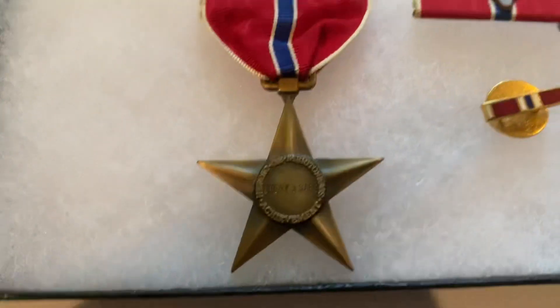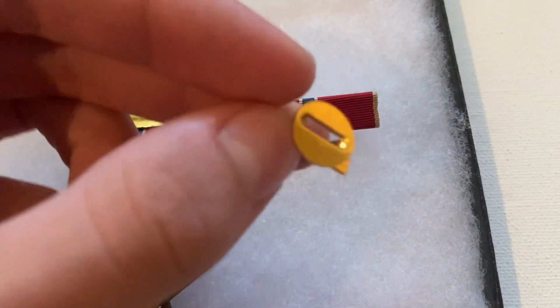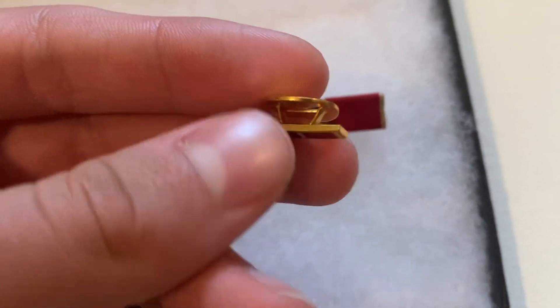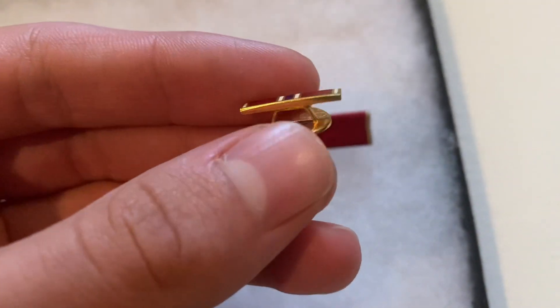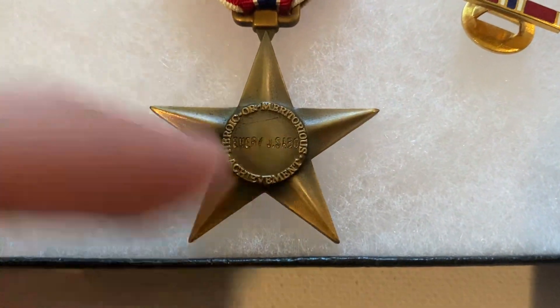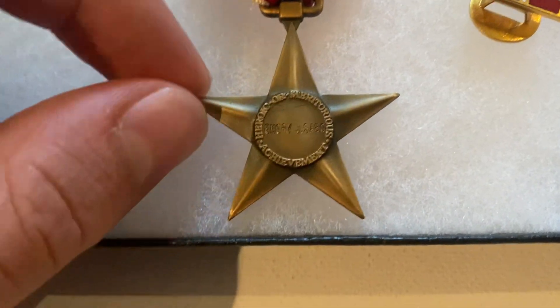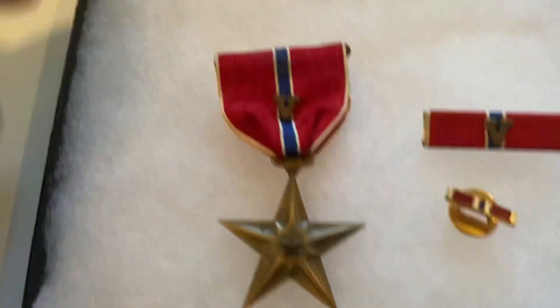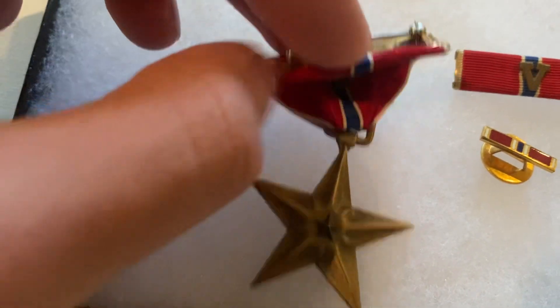It has the standard World War II-era ribbon, so it's ready to be put in the case. The label pin is very clean — so clean, in fact, that it might actually be a Vietnam-era pin rather than Korean War. Looking at the engraving, you can tell it's been out of a case for a while; there are some scratches and it has that standard thick engraving style. But this is definitely an authentic piece, with just a little residue on the edge of the ribbon.